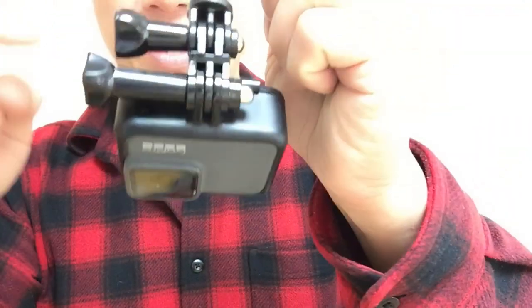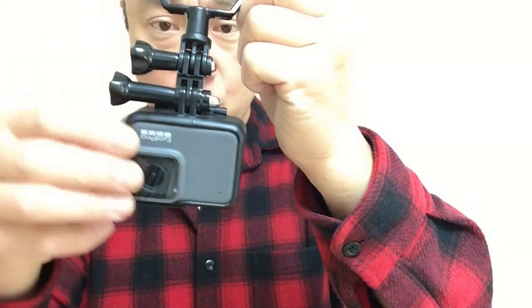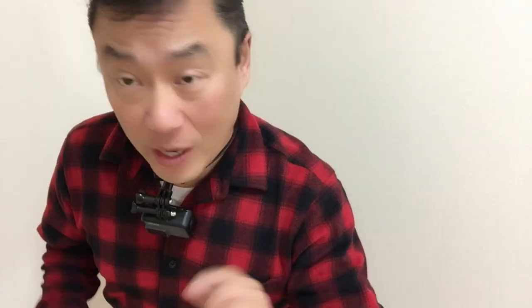Off camera, I went ahead and connected the other mount. It's longer and you can do this. I can reposition it. That's it for this video. I'm going to have fun using this. Like and subscribe to my channel. Bye.